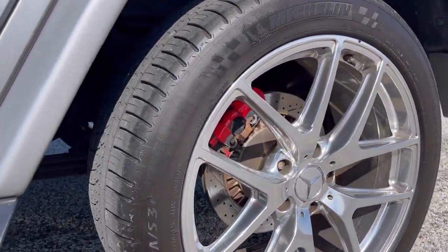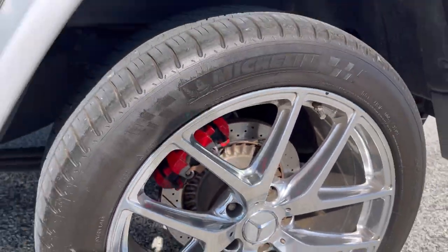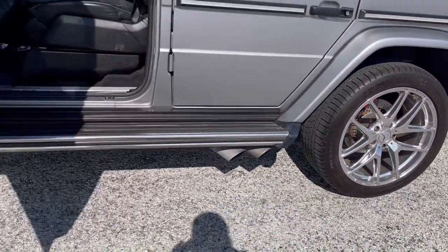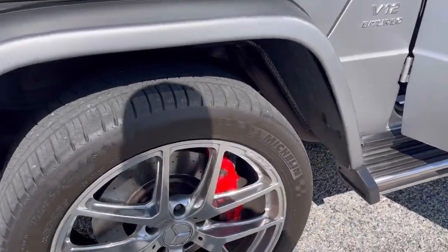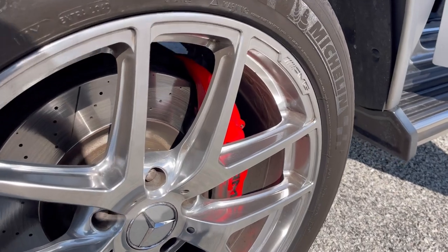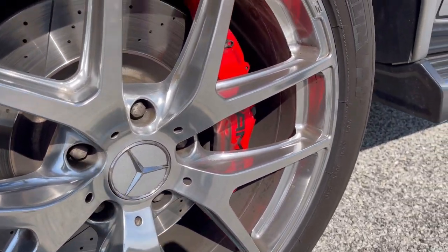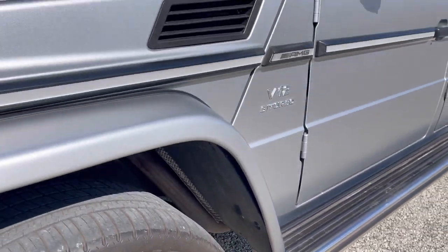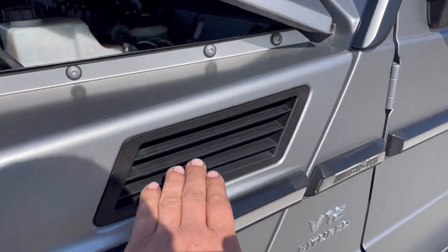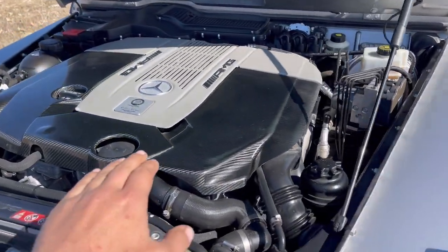Single-piston rear caliper, but we've got six-pot front calipers though — drilled and slotted. Factory AMG wheels. Look at this vent out of the fender.